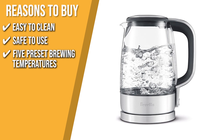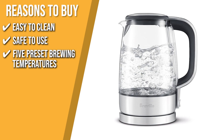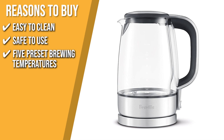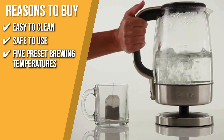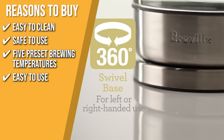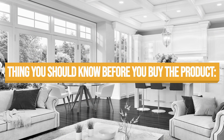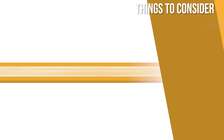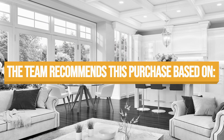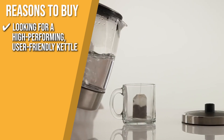Five preset brewing temperatures: these temperatures can be applied to various kinds of tea. At the touch of a button, you can easily brew black tea, green tea, white tea, oolong tea, and water for French press coffee at their ideal temperatures. Easy to use: when the kettle starts working, the water gauge lights up so you can quickly see if it's on. The thing to know before buying is it doesn't beep when ready, but there's a slight click as it turns on and off. The Trusted Shopping Guide team recommends this to individuals looking for a high-performing, user-friendly kettle.